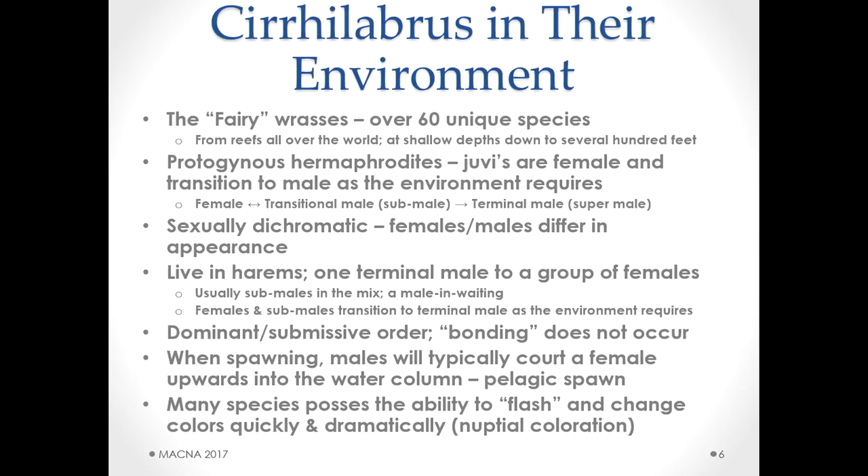When they spawn, they are pelagic spawners — they go up in the water column. Many species possess the ability to flash, changing color very dramatically and quickly; this is called nuptial coloration. Some species are like a light switch — on and off very quickly — and the difference is very dramatic. Some groups do this in the infrared spectrum, which we can't see with our eyes.